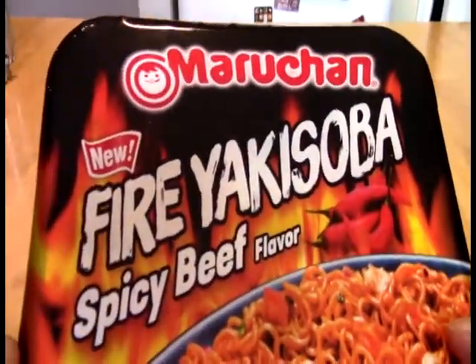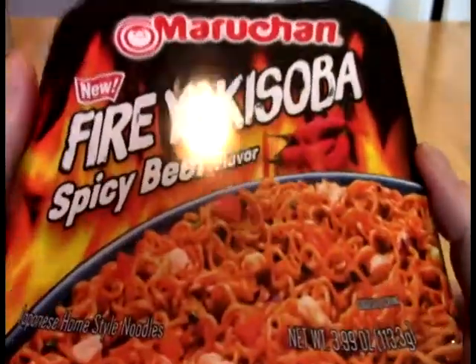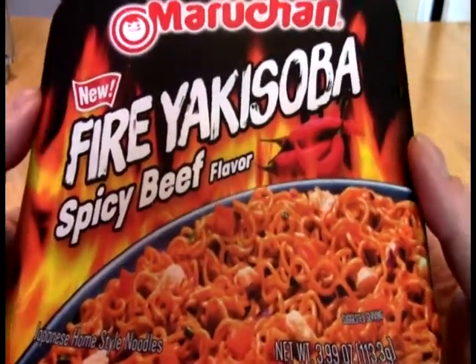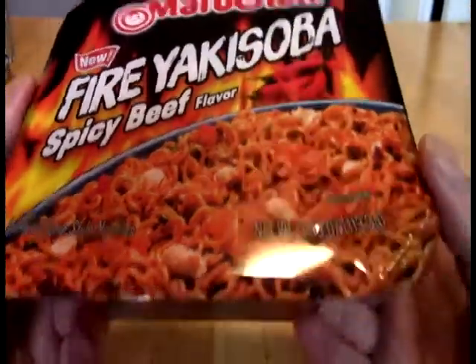And what this is, is from Maruchan — Fire Yakisoba Spicy Beef. Now I did the Maruchan Spicy Bowl, which is not great, and then I did the Nissin Spicy Fire Walk, which was quite a bit better.